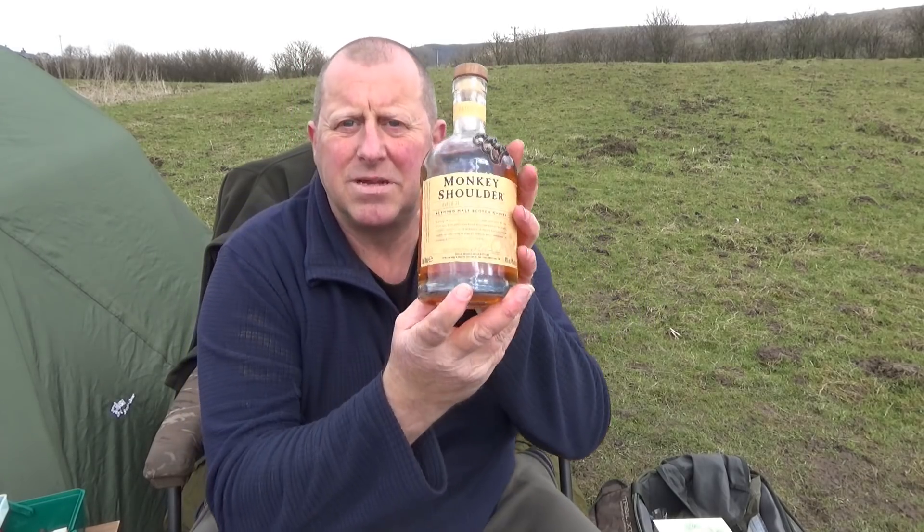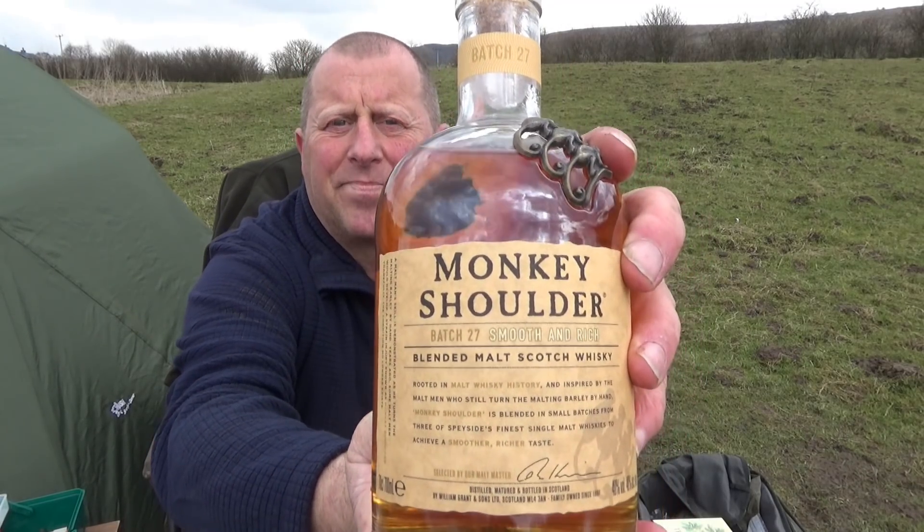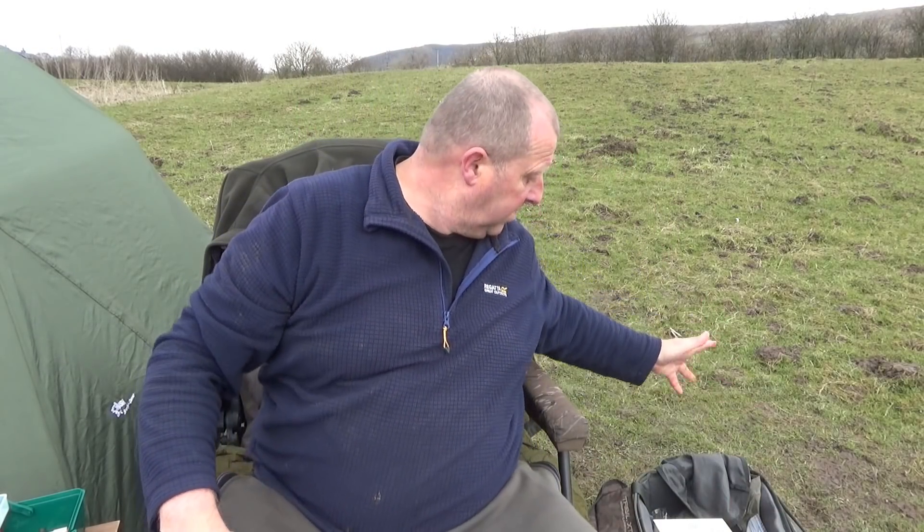I was going to have a bit of a gin tasting session — I was going to bring a bottle of Cotswolds gin but it wasn't in stock. I couldn't find it anywhere. So I ended up getting a bottle of Monkey Shoulder whiskey. Very nice whiskey, I have had it before. I'll have a few of them later.